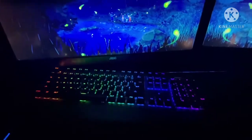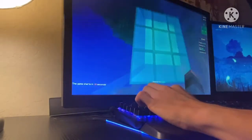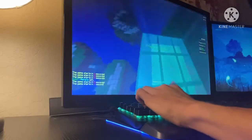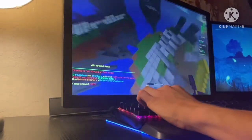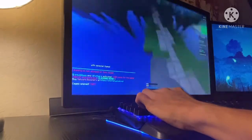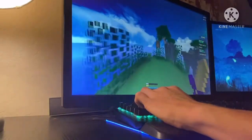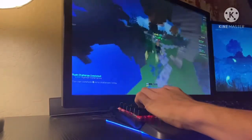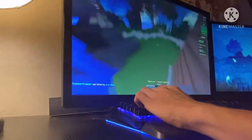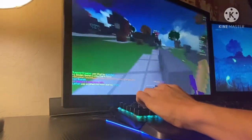Here's a live demo of the keyboard while gaming — you can clearly hear how loud the MX Blue switches are during actual gameplay.